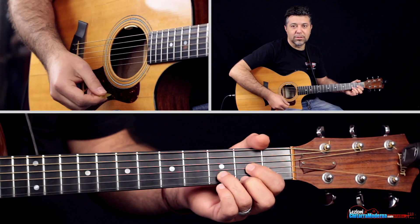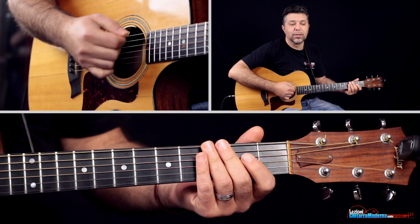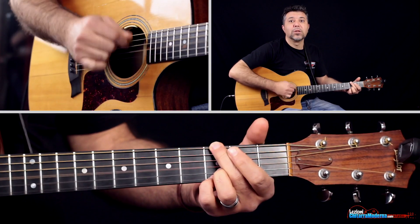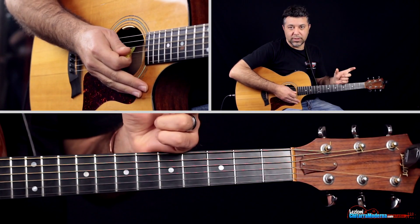Quindi risuoniamo questa parte lentamente: 3, e 4, 1, 2, 3, e 4, 1, 2, 3, 4, di nuovo, 1, 2, 1, 2, 3, 4. Quindi questa sezione si ripete due volte.